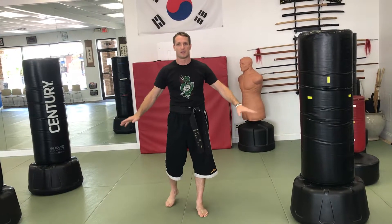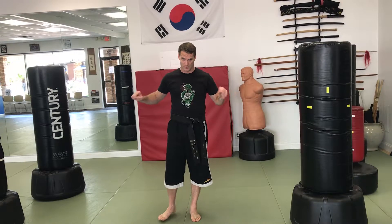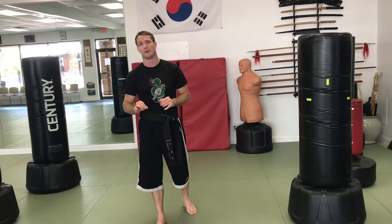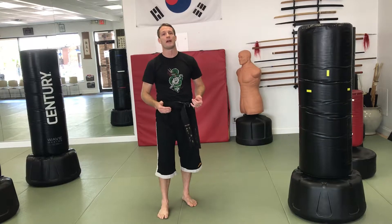A demonstrated variation is there to give you an idea of how many different ways you can run the drill, not one specific way that I believe it should be done. I want you guys to have them hone in and focus on a specific skill set when they're doing this. So choose one kick, have them go for about 30 seconds back and forth, working on that kicking skill.